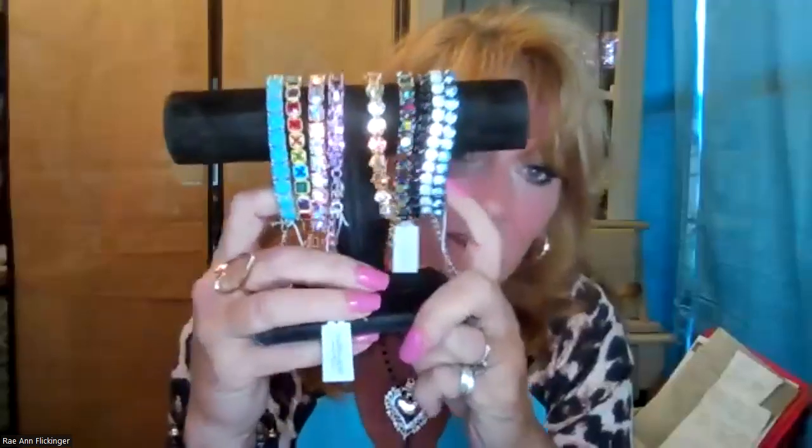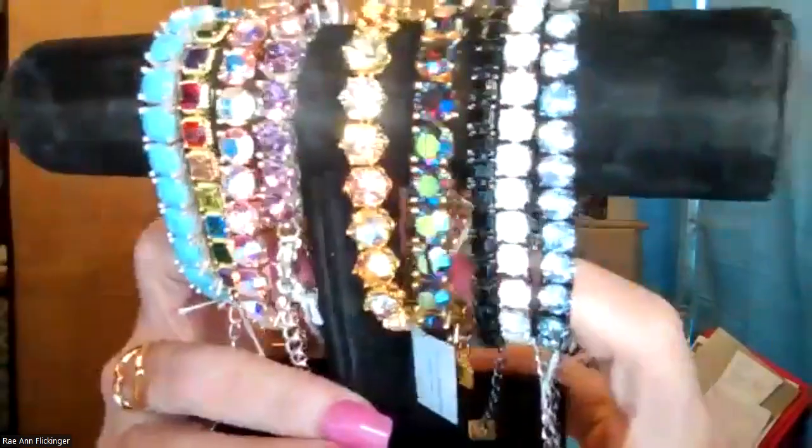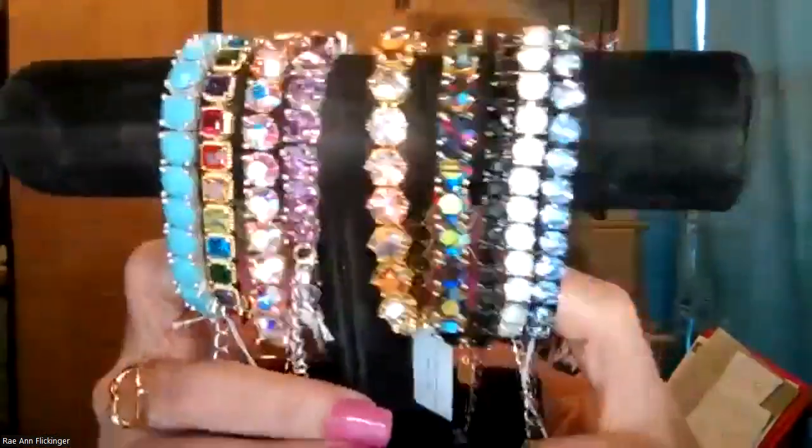Anytime during the party tonight, you can type P-A-R-T-Y in the comments or unmute and shout 'I want to party.' When you book a party with your stylist, your name goes into the drawing for one of these beautiful vault impression bracelets — they're not in the current line anymore, so you can't even get these anymore.